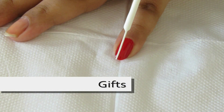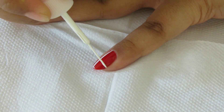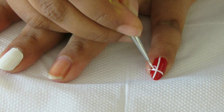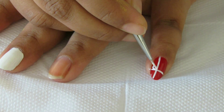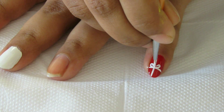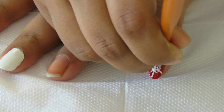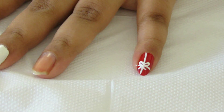Christmas is all about giving and getting gifts, so just make a simple gift wrapping. After making the plus shape using the striper, take a brush and make small bows with the same nail polish or acrylic — whichever is fine by you. If you want, you can also add some glitter on the red portions.